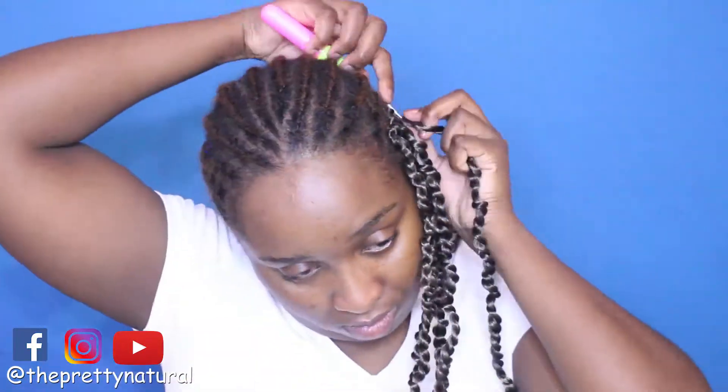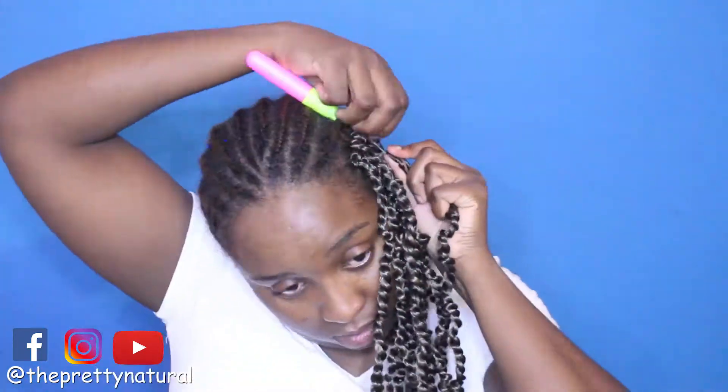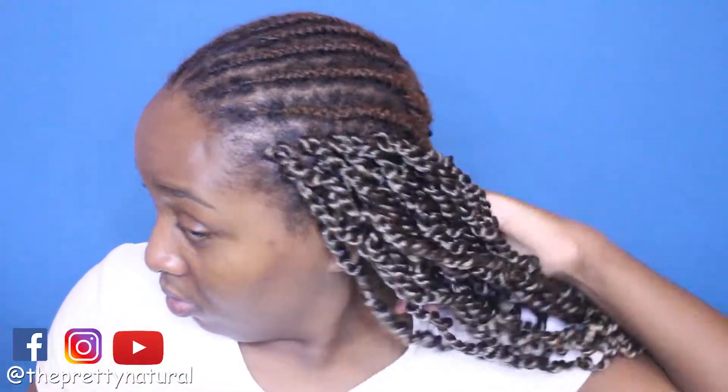I still have the hair saved because I want to try another style with it — the hair is reusable, so stay tuned for that video. It looks very full and I love the color, it's very pretty. I'm going to speed up the whole process so you can see how it turns out. So far so good, I'm loving it.